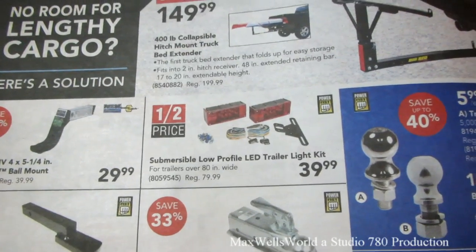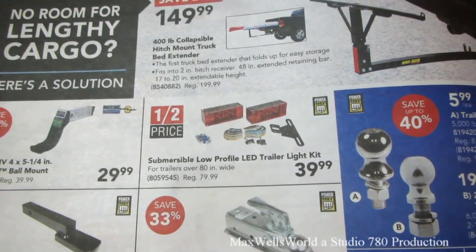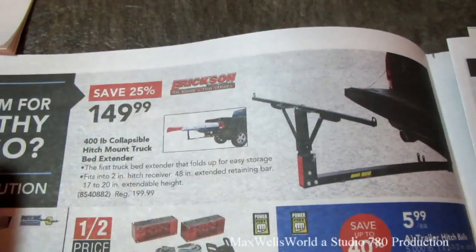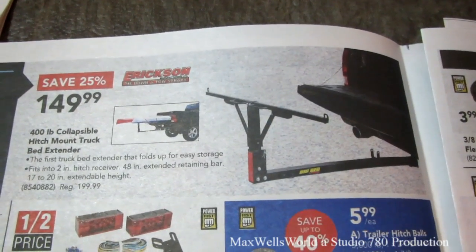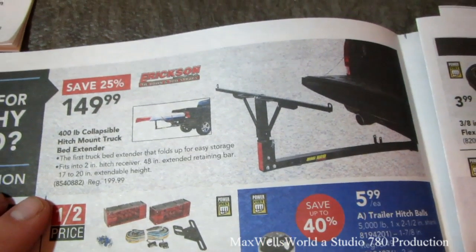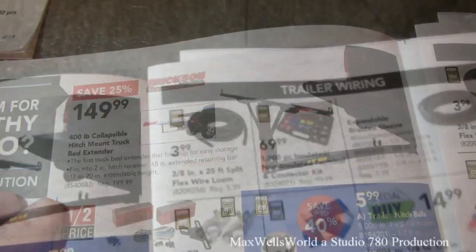Submersible low-profile LED trailer light kit for $39.99. Right here is something that's kind of interesting, especially with all the new trucks being short boxes — a 400-pound collapsible hitch-mount truck bed extender for $149.99.